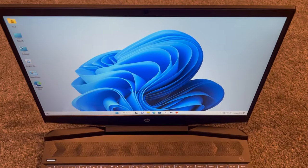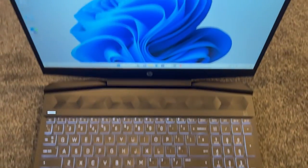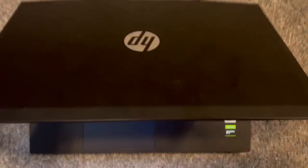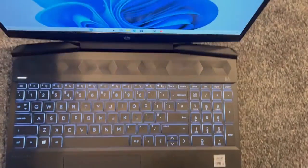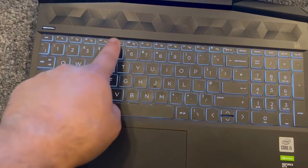Hello guys and welcome to the channel. In today's video I will show you how to enable and disable the backlight keyboard for gaming laptops. If you've got a Pavilion laptop or any HP gaming laptop, stay tuned. I will show you how to enable and disable the backlight keyboard — you can see it's glowing.